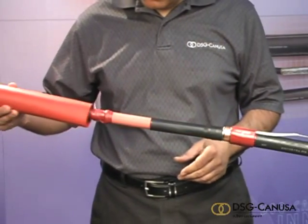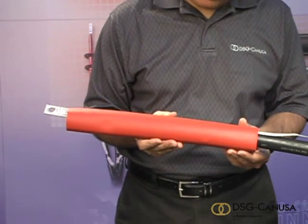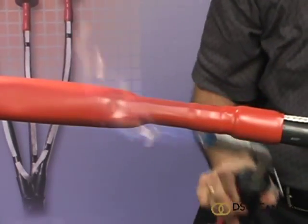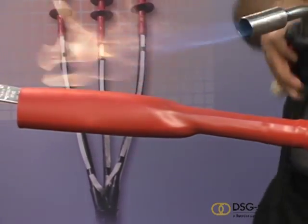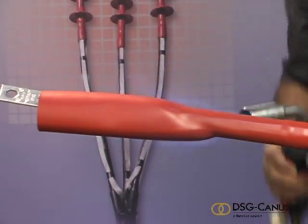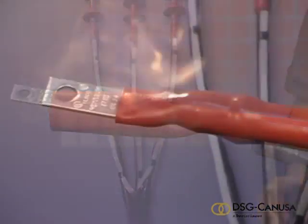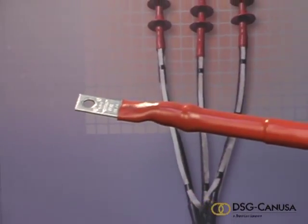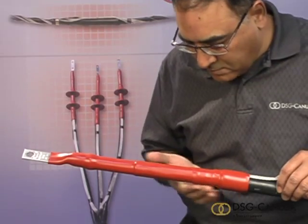Place the red non-tracking tube over the cable end, just overlapping the applied red sealant on the cable jacket. Begin heating the tube at the jacket end, heating all the way along to the other end, making sure that you completely shrink the tube down to a tight uniform wall. Inspect tubing when cooled for flat spots and ridges.